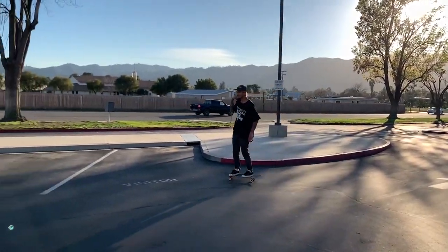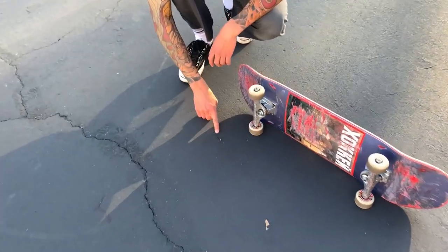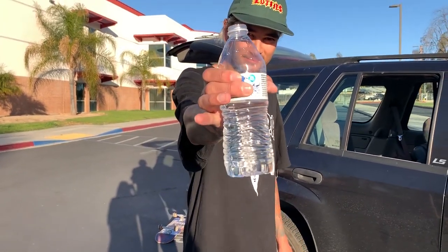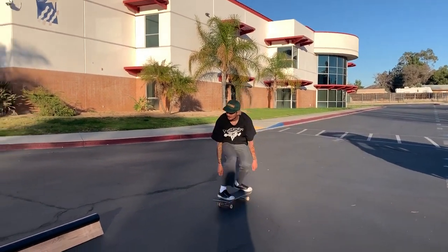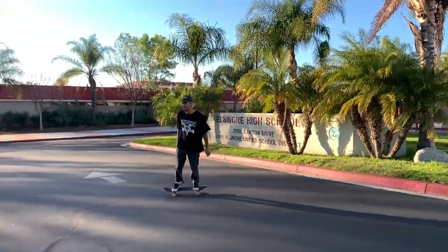When I see a 50-50 on a round rail I think cross-lock, but sometimes I end up in heel-lock, which is all right. I think I feel more comfortable with cross-lock because I'm used to front smithing and that's kind of the same angle you've got to have your board. That line there is just a scratch from my chalk — no kidding. I need a water break. Comment down below if you know what water I'm drinking.